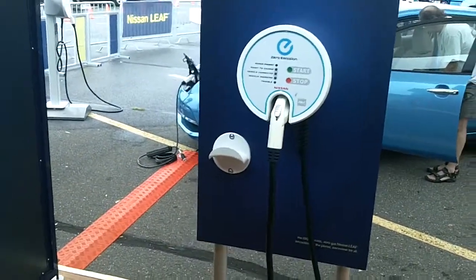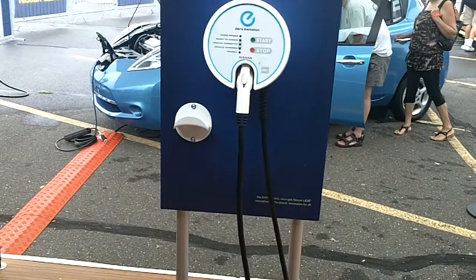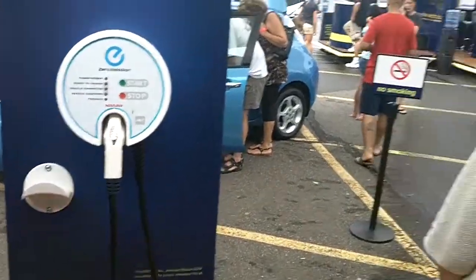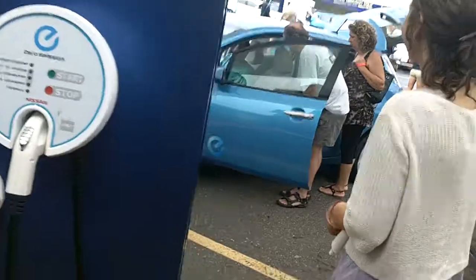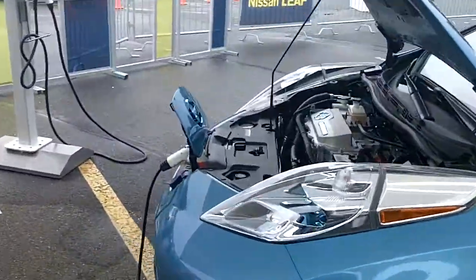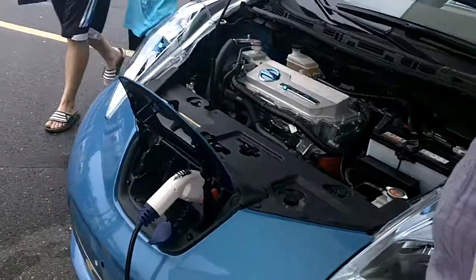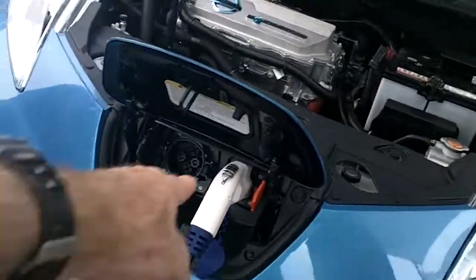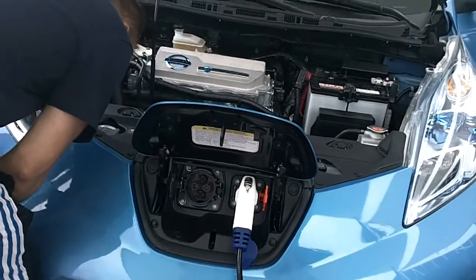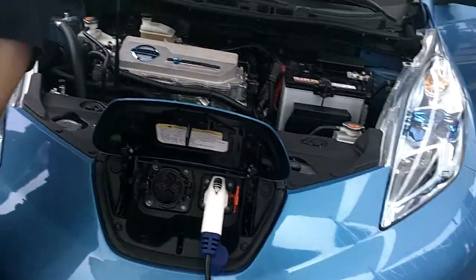Pose with the charging station. That would plug into the front of the car, just like you have the one over here. Look how nice it is. I would think not, because this is 220. That's 440. And I'm not sure how they do 110. You can just hook it up to a regular plug in your house, too.